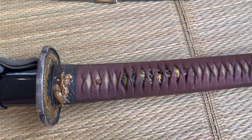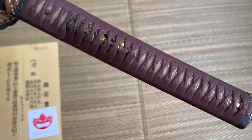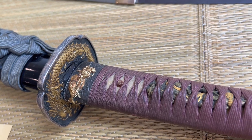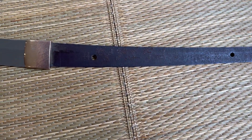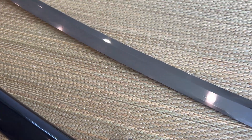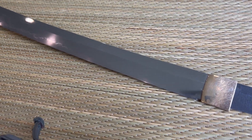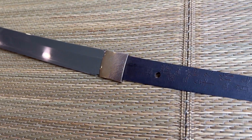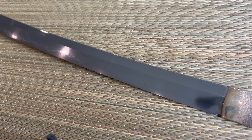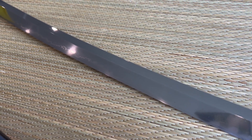But for the most part, the fittings are in phenomenal condition. We'll get to the dragons later. At the moment, here's a quick look at the blade — and exactly what the Yokoyama School is famous for: that kind of Choji Midare, really wild, Nioi-based Hamon.